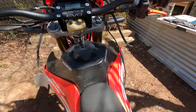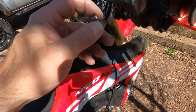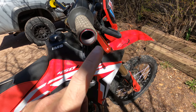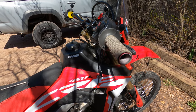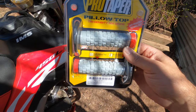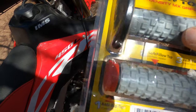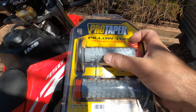Next, get the controls back together. As a mini-review: these Tusk grip heaters have broken for the second time, so spend more than 20 bucks on your grip heaters if you want them to last. For grips, I'm using the Pro Taper Pillow Top tri-density MX grips with anti-vibration technology — basically super squishy silicone that dampens some vibrations, but mostly they're just really easy to hang on to.